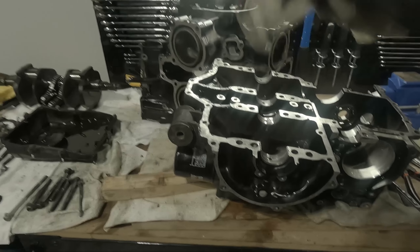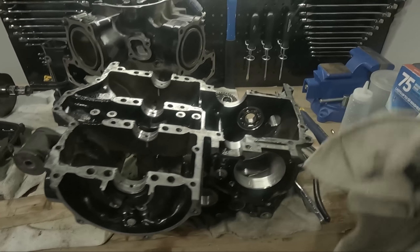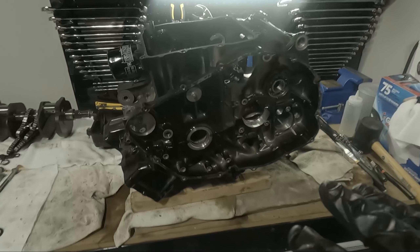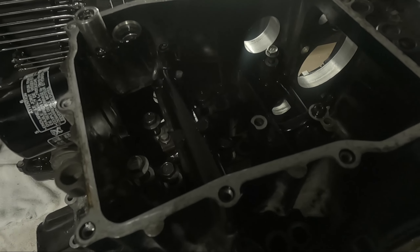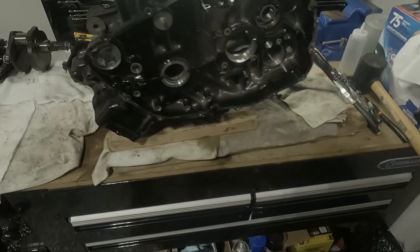Let's put the top part back and start reassembling it without the internals. I have the two halves back together. I've put in the internal bolts and just tightened them so the two halves will stay together. Then we're going to put the rest of the case bolts on so the whole thing is held together.